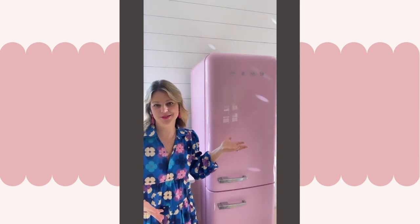Another con is it is expensive. Do a quick Smeg search and you'll see. But after doing my research, there was nothing else like it on the market — it stands for itself, it is a piece of art honestly. I knew going in that it was going to be expensive, but I do want to mention upfront that you can get a cheaper option, you just can't get a pink fridge like this.